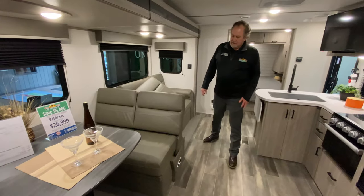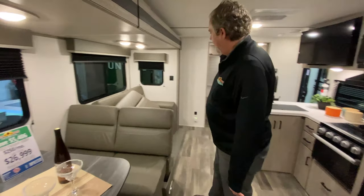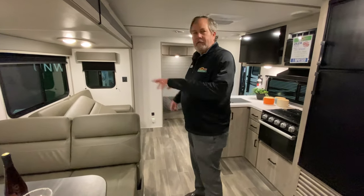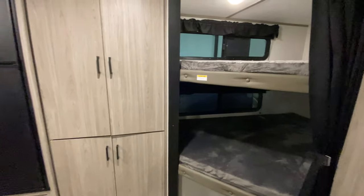Now this is a bunkhouse, but this dinette drops down into a bed as well — a pretty good-sized bed if you had that one out. So two, four, six, eight, ten — you could sleep ten people in this relatively easily.